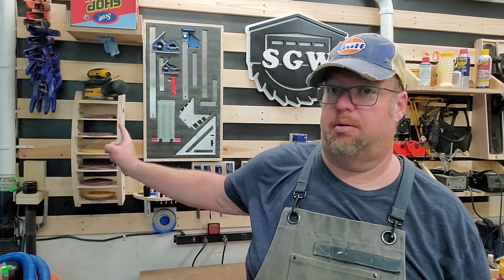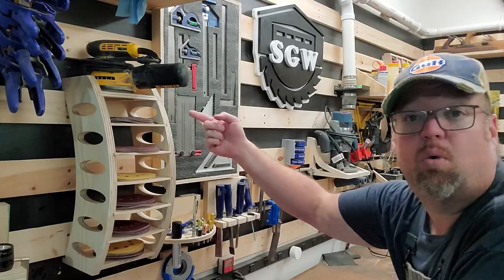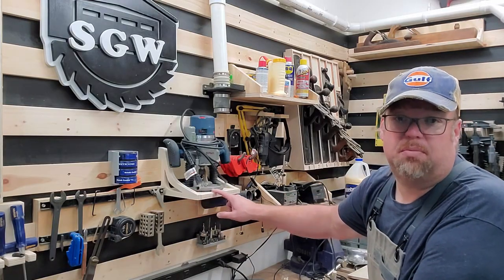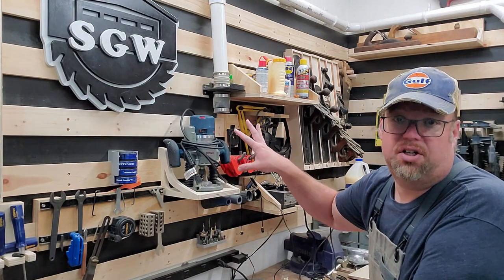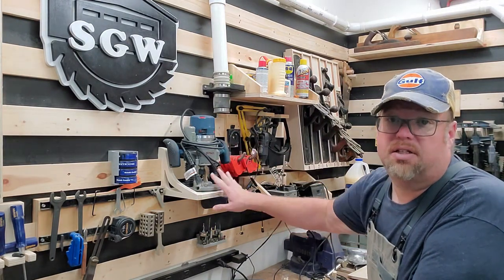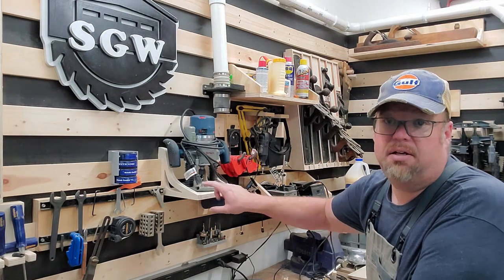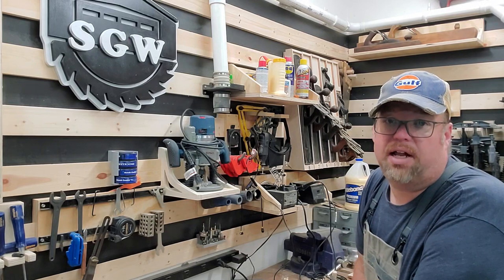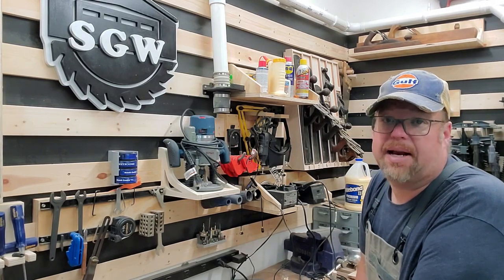Hey! Welcome back to the Spartan Garage Workshop. It's been a few weeks — it's been hot here, I haven't wanted to be in the garage, and work's been crazy busy. Anyway, today on the Spartan Garage Workshop I'm going to show you how to build this sandpaper holder, which has a really unique curved design, and how I build these brackets, which could be used to build a variety of different kinds of French cleat hanging shelves. In this case I'm building a shelf that has my router on it, and they have this unique organic design, so they're kind of low profile. Let me show you how I built it and how I used my CNC router. Let's get at it.